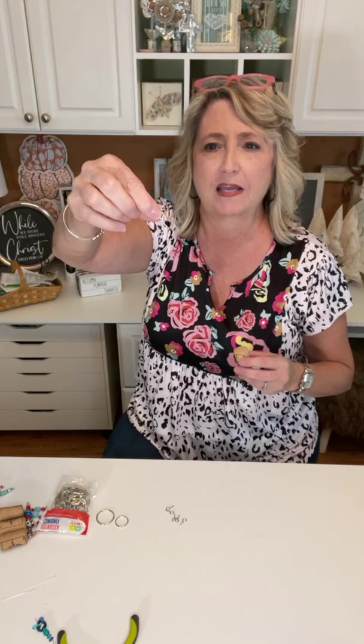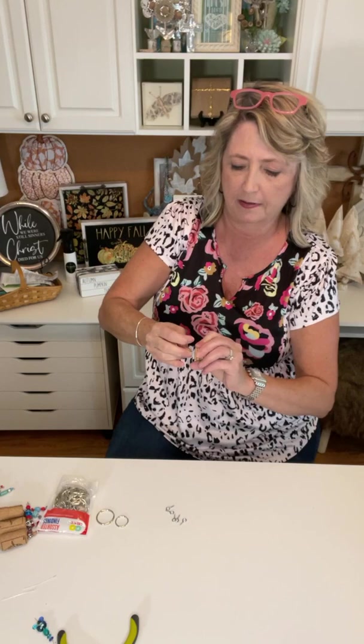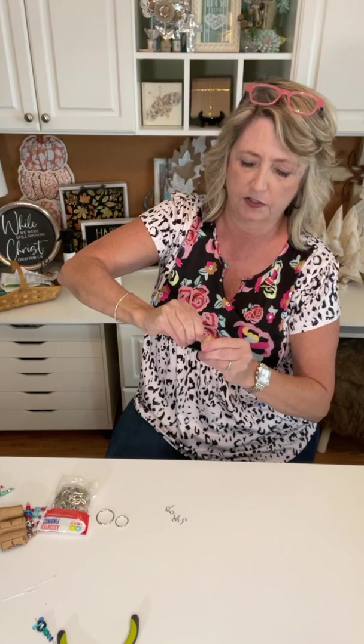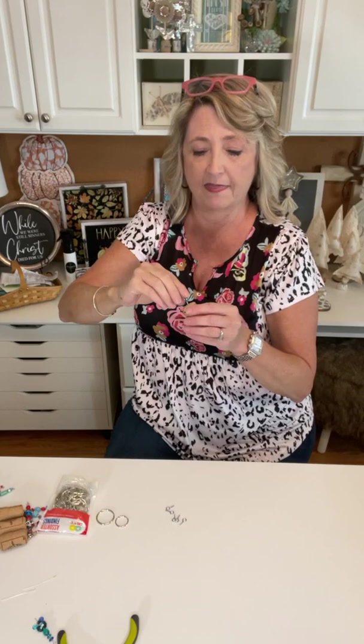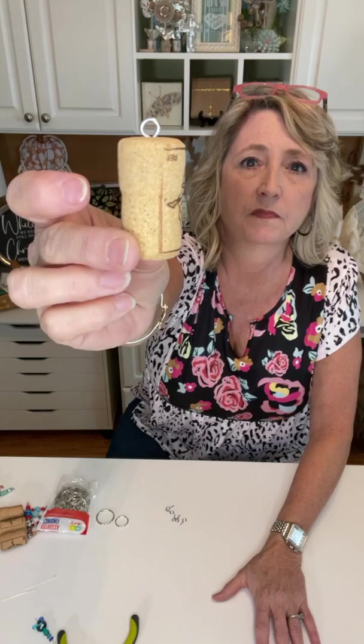They're super easy to use, and there are some actual jewelry findings you could use instead, but you can use these and then also use them for other projects, like the cork tassels we made this week. All you're going to do is put one at the top center of your cork, push it in a little ways, then twist it in and it will go right in. Seriously easy — you don't need to drill a hole. I'm also going to put one on the very bottom because that's where all the dangly fun stuff is going to go.